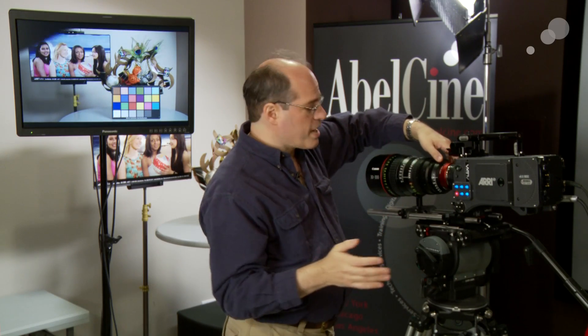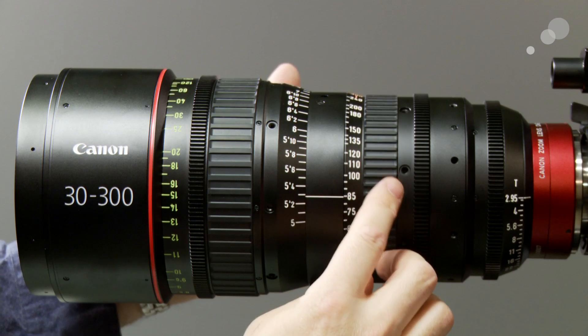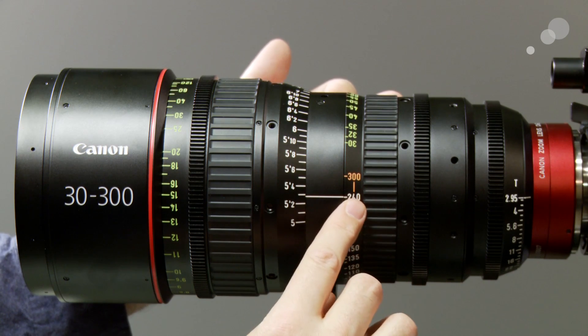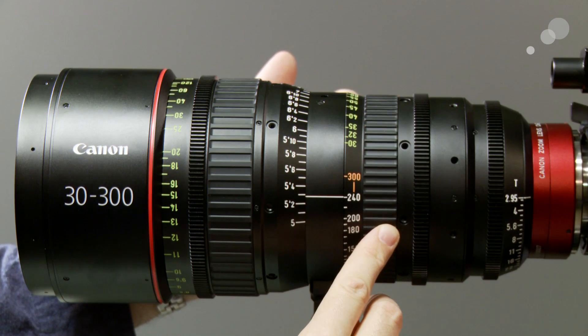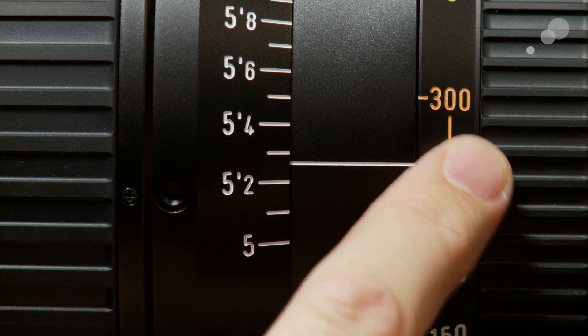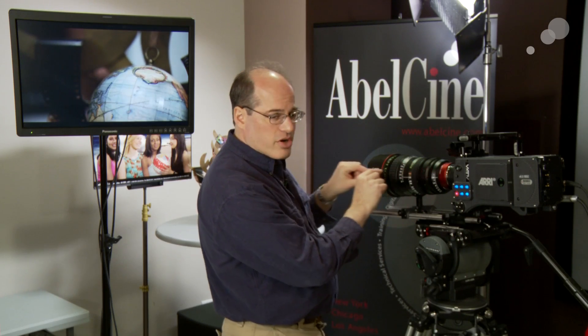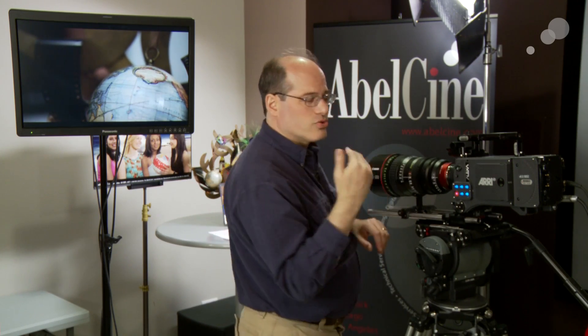Some other specs: the maximum aperture is T2.95, and that holds throughout almost the entire zoom range until you get up to 240 millimeters. Canon is a very conservative, straightforward company — they want to be very clear about what their lens does. So from 240 up to 300, they mark a little orange line indicating that you're using just the very center of the lens at that point because you're really hyper-telephoto, and so it drops a little exposure — it goes down to T3.7.